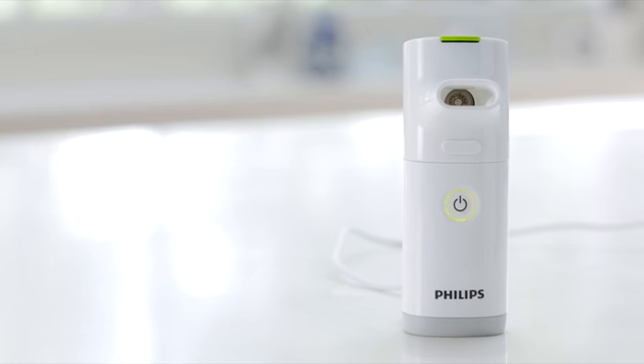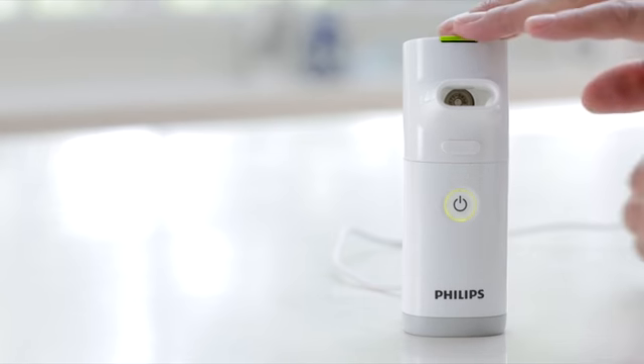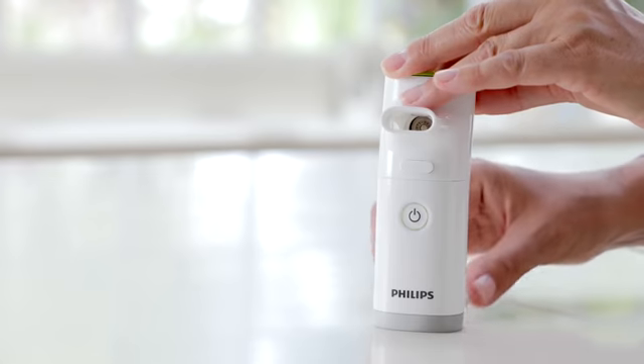This should take about 2 hours and a fully charged battery will provide approximately 30 treatments. Once fully charged, it's important to unplug the power adapter from the handset and the wall outlet in order to maximise the life of the battery.